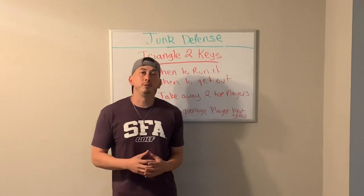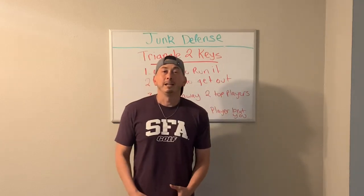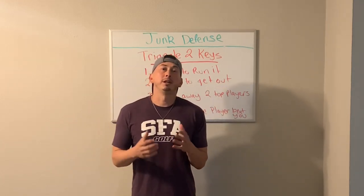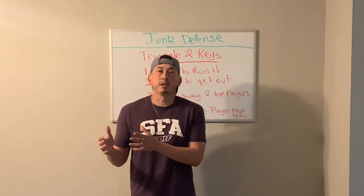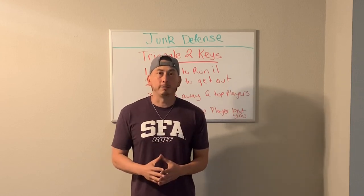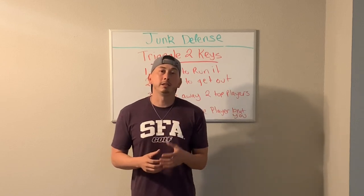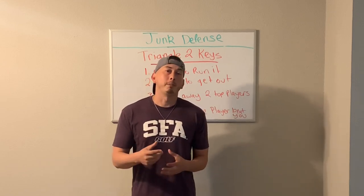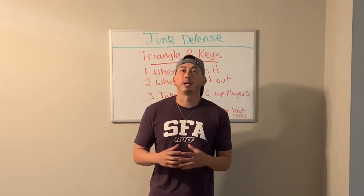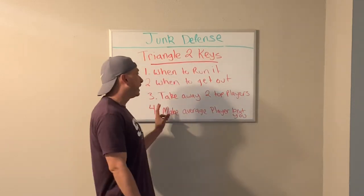Our second key in the triangle and two defense is you need to know when to get out of the defense. If they start having success — if their third best player starts making shots — you want to get out of that defense. My rule is if they come down and hit two shots in a row, we're going right back to our primary defense for that game.